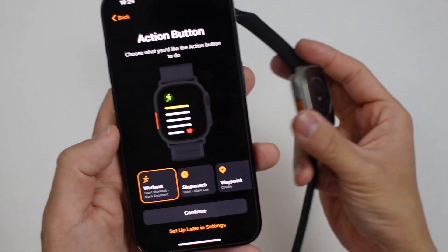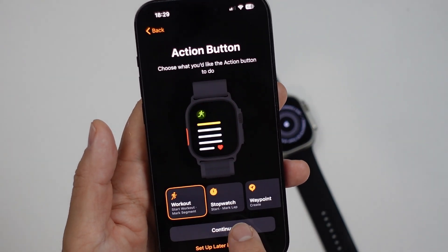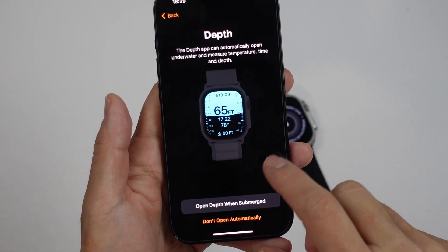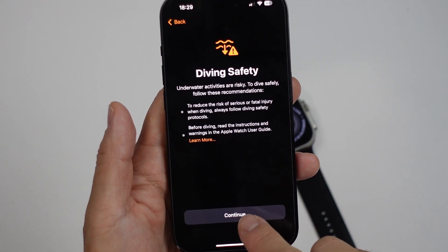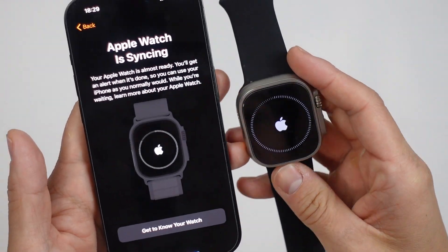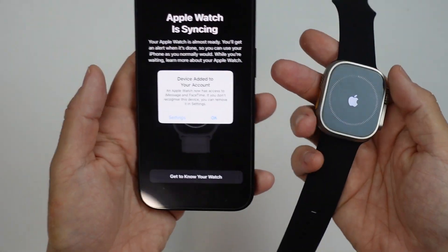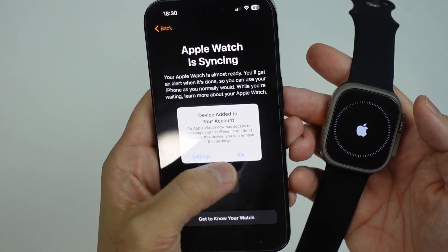Then we have an action button here which we can customize if we want to — I'll set this to Workout, press Continue. This can tell us the depth information; we're going to keep this on when we're submerged. Diving information. And now the Apple Watch has started its syncing process — this is kind of a progress bar. Now it says: device has been added to your account, and Apple Watch can now have access to iMessage and FaceTime. Press OK.